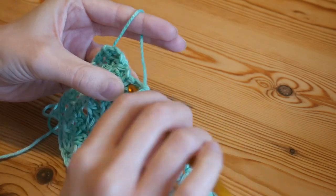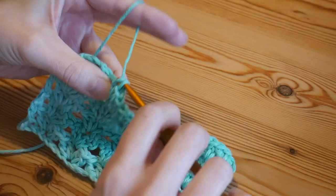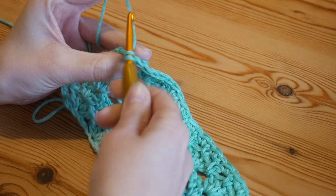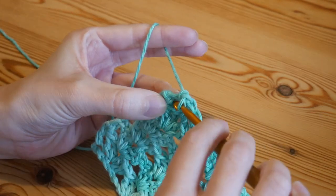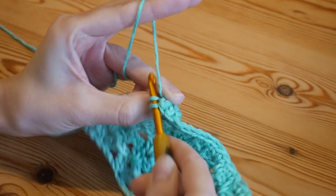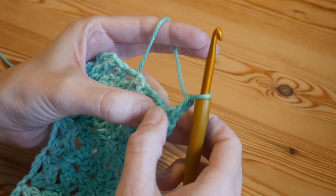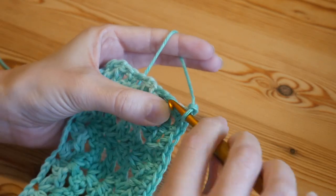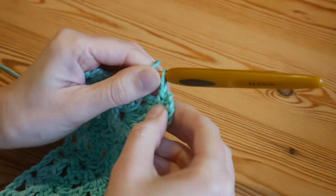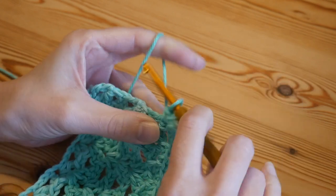That's what worked best for me. When you get to your final chain-two space, do your two stitches, then into the final UK double of the row put a double, chain two, turn it slightly, and into that same stitch put another double crochet. You may want to mark the chain-two corner space so you know where your corner is each time.